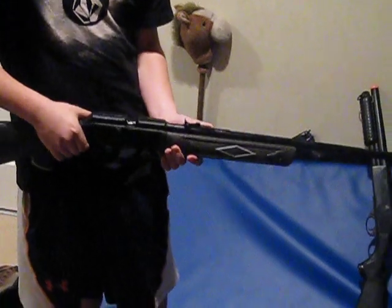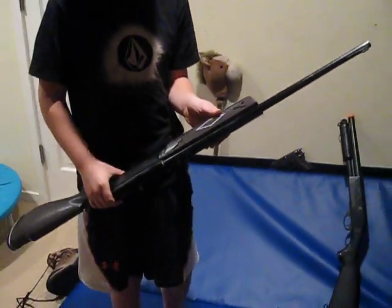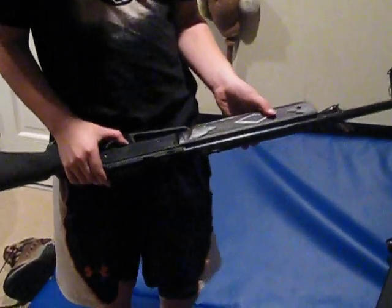It's a really good gun for accuracy because it actually shoots straight. Some guns have a curve to them. The safety is right there.